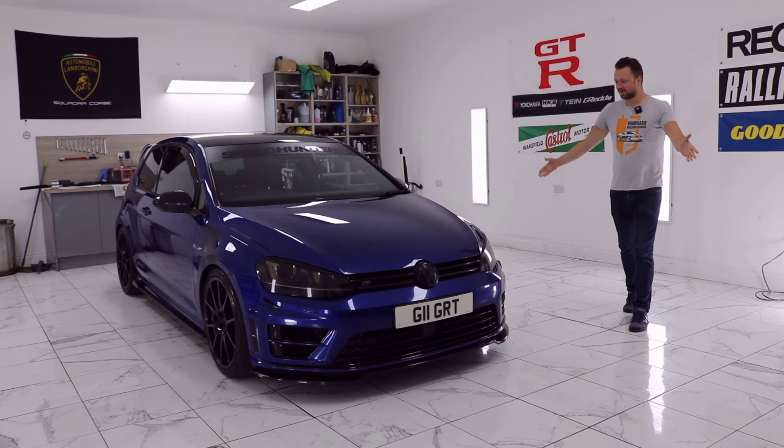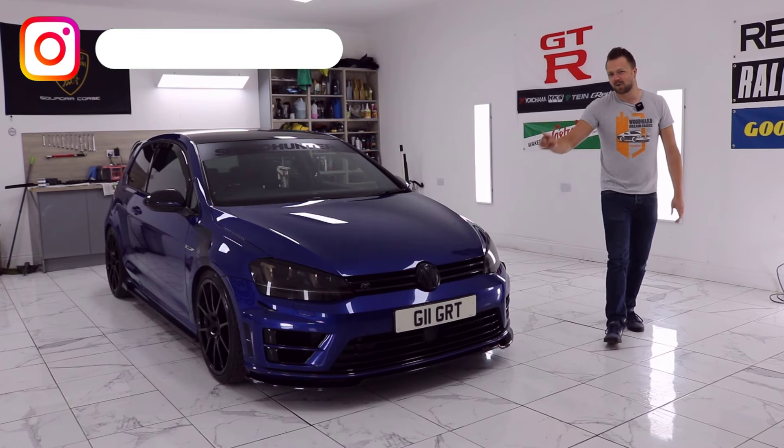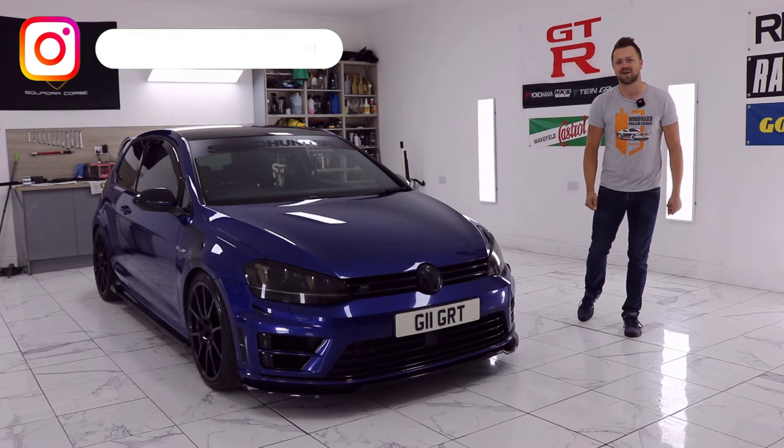This is a Mark 7 VW Golf R, and if you're even contemplating buying one, stop there. Watch this video because I'm going to show you all the things you need to check to make sure you get a good car. Let's go!